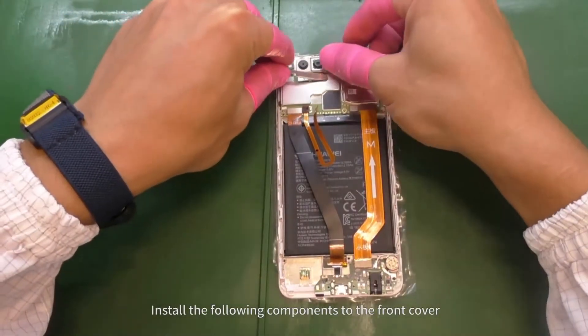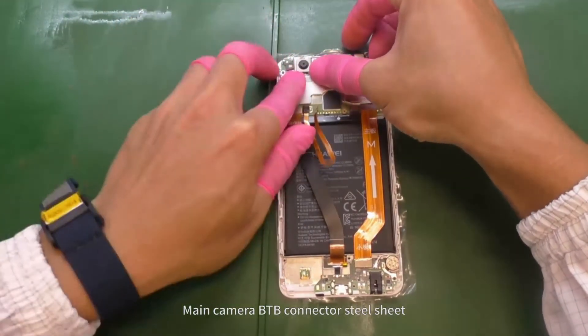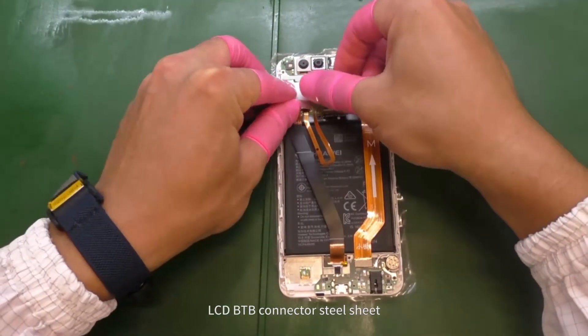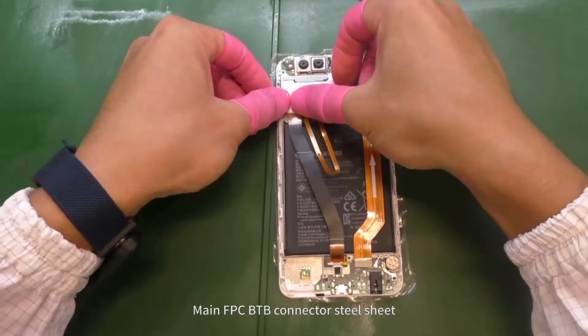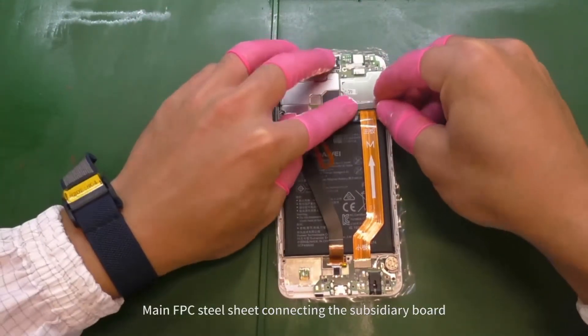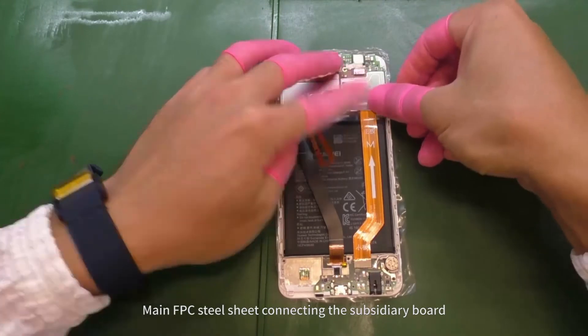Install the following components to the front cover: main camera B2B connector steel sheet, LCD B2B connector steel sheet, main FPC B2B connector steel sheet, and main FPC steel sheet connecting the subsidiary board.